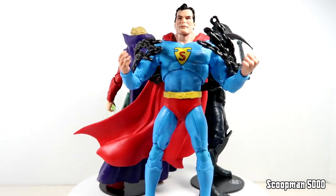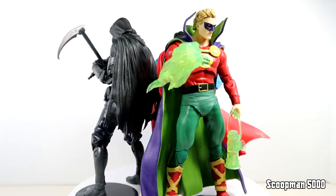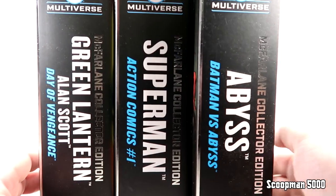What's up guys, it's Scootman5000 back for another action figure review, and today we got the McFarlane DC Collector Edition Wave 1. These are numbered figures - we got number 1 Superman, number 2 Alan Scott, and number 3 is Abyss.